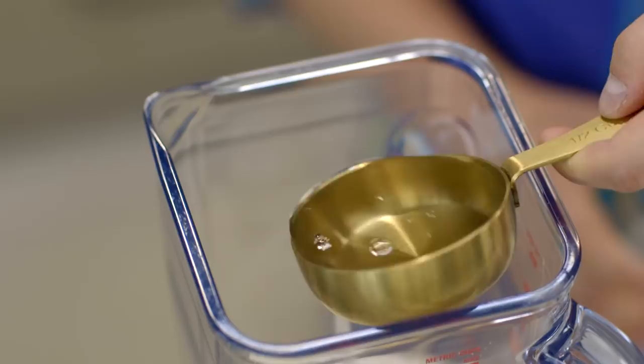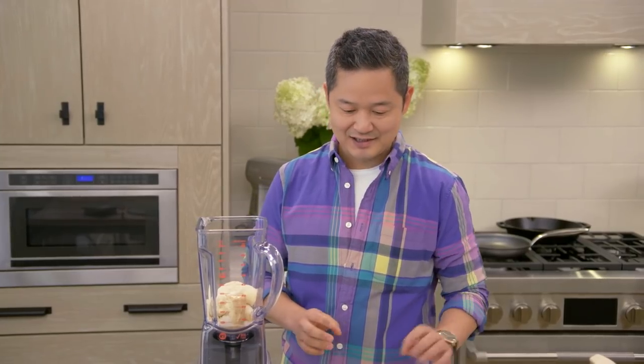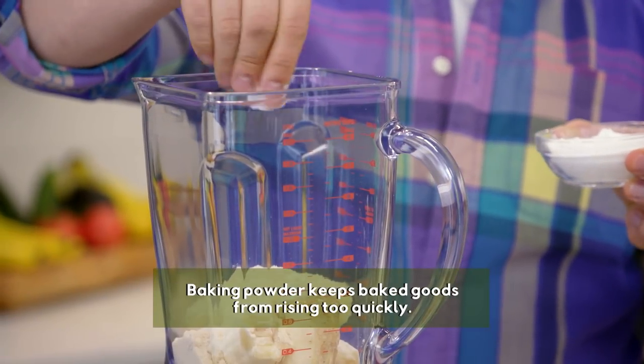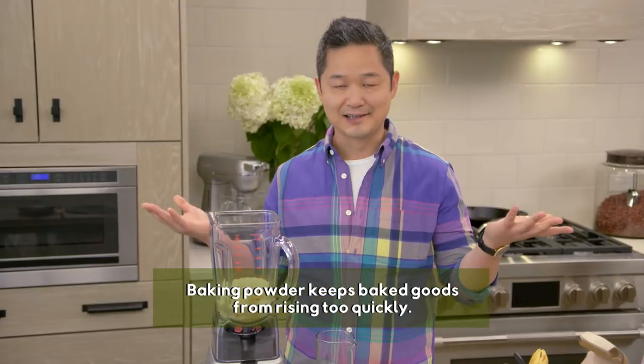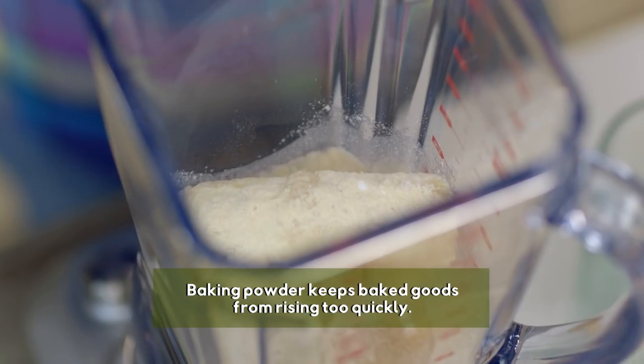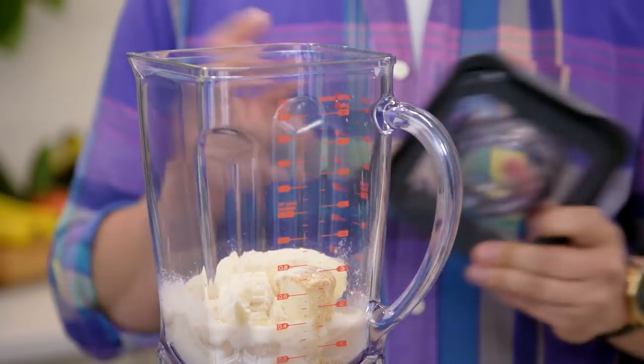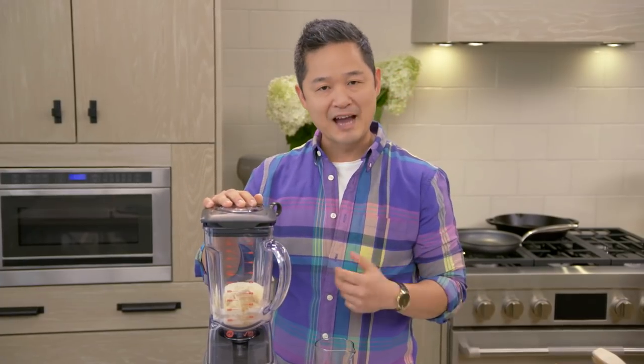Half a cup of water, and the final ingredient, a pinch of baking powder — this is going to help everything rise just a little bit. And that's it. This is the world's easiest pancake recipe. You don't have to make pancakes from a box; you can use ingredients you already have in your kitchen. We blend it until it gets a batter-like consistency.